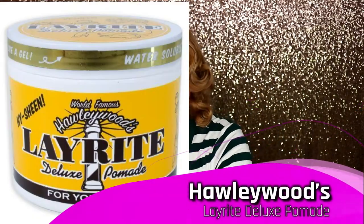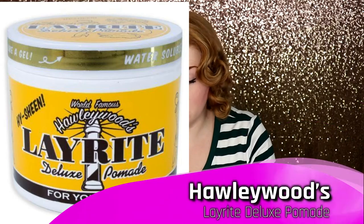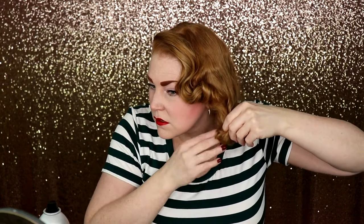Last but not least, I'm going to take a little bit of pomade. I'm just going to get the loose ends and all the little things that are flying around, make sure those are all down — the little hairs in the front — making sure it's really nice and sculpted.